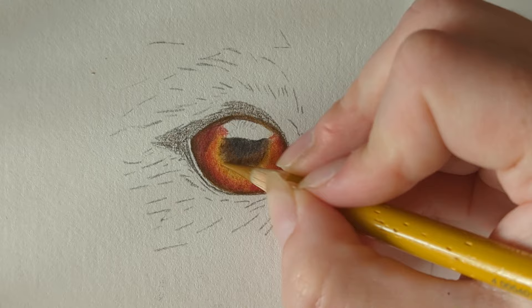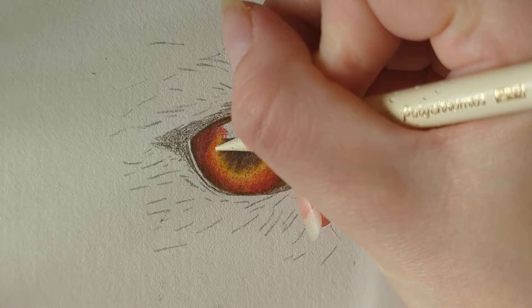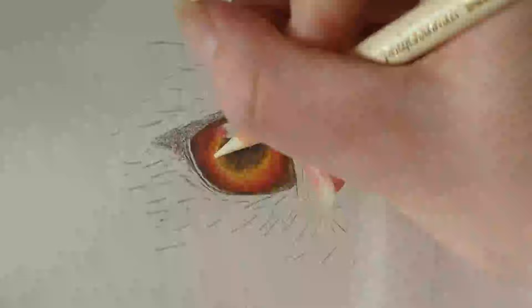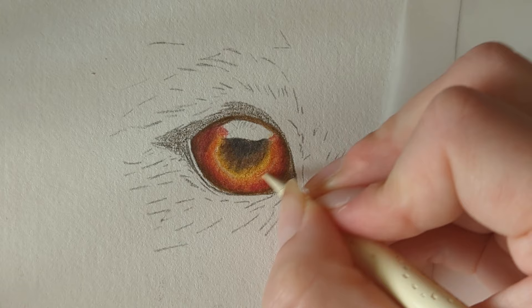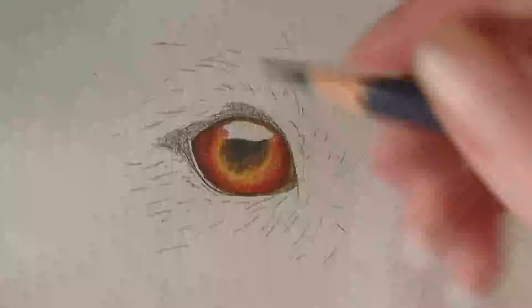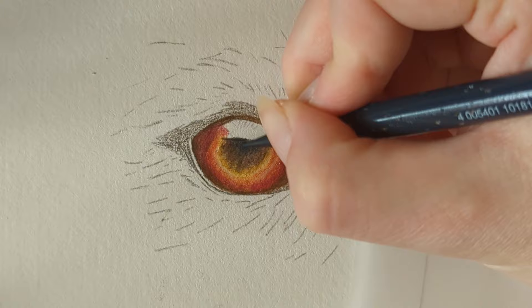I'm going to take my ivory, use the sharp point, press quite firmly, and create a nice highlight, coming around and following the spherical shape of the eye. Doing the same on this side just to create a smoother highlight — once we bring in those really deep darks this will really help make the eye look glossy. Back to the Payne's gray and we're going to press firmly now and really deepen up this blue tone in the center of the eye.